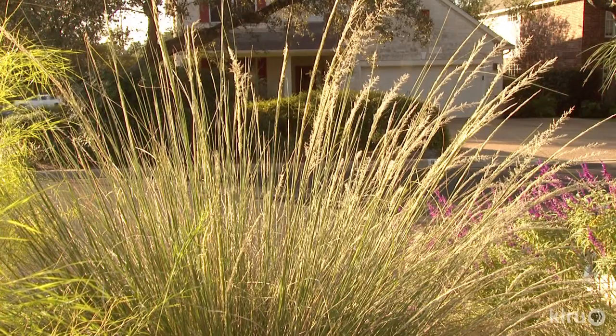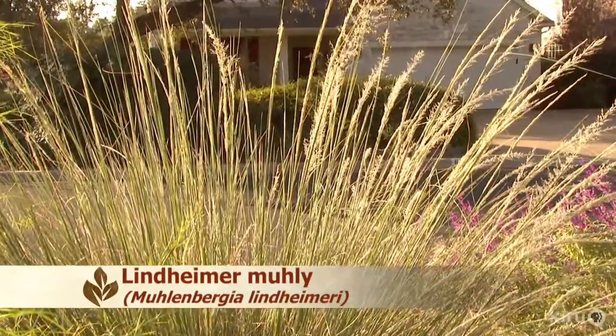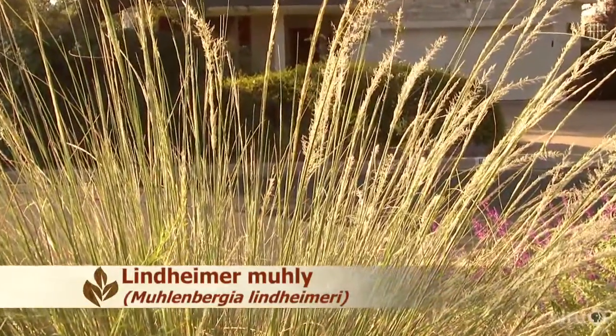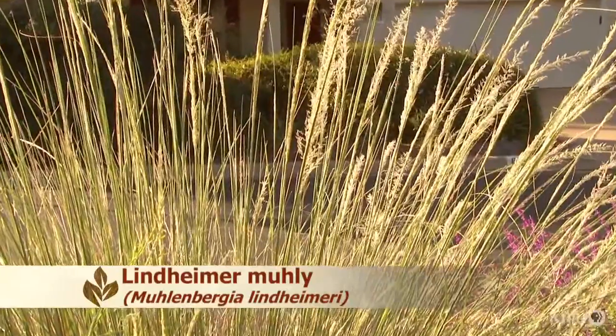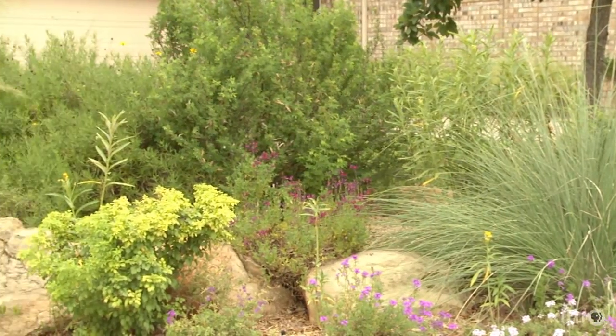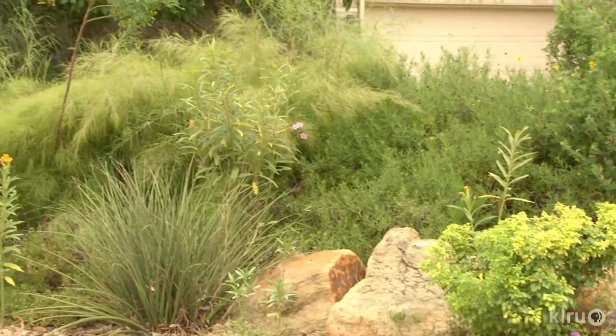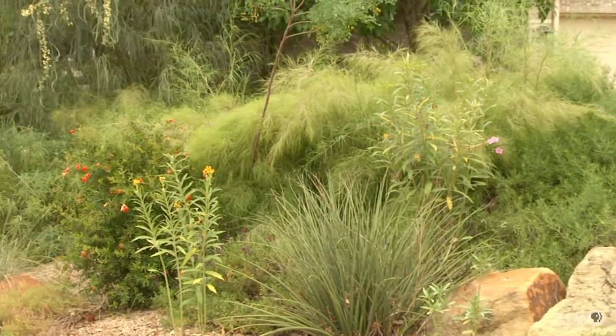Our plant this week is Lindheimer's Muhly, Muhlenbergia lindheimeri. This gorgeous ornamental grass is native only to the Edwards Plateau region of Central Texas, but it's become widely used in the nursery trade, and for good reason. The sharp bluish-gray foliage and seed heads create a striking addition to any garden. These perennial ornamentals look especially at home in a xeriscape planted with other low-water-use plants like Blackfoot and Copper Canyon Daisies.